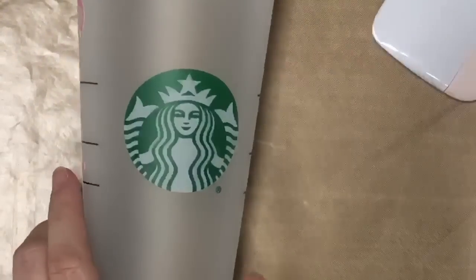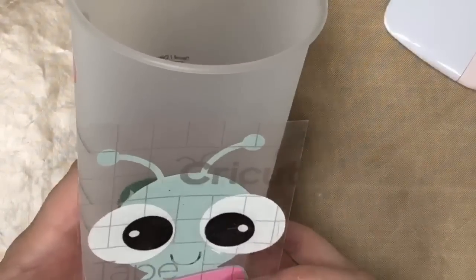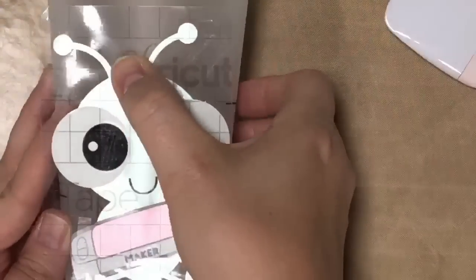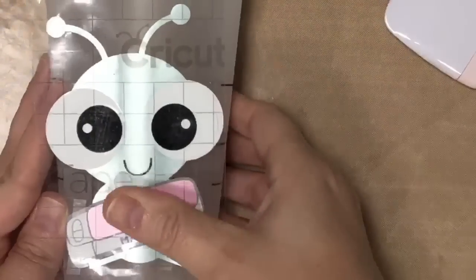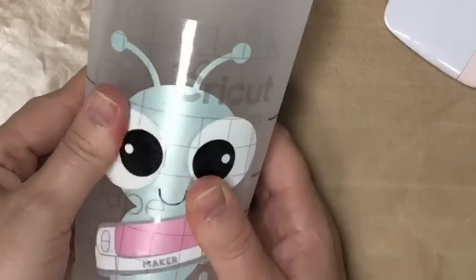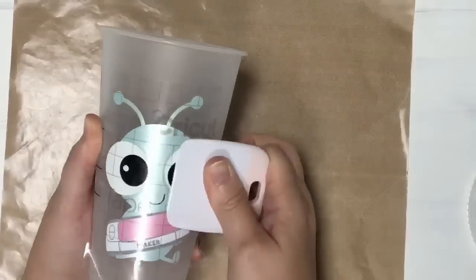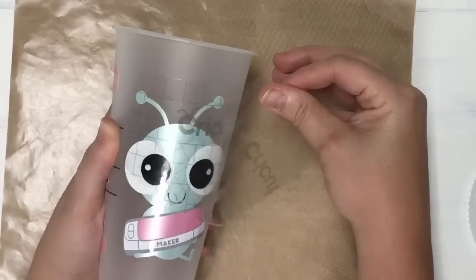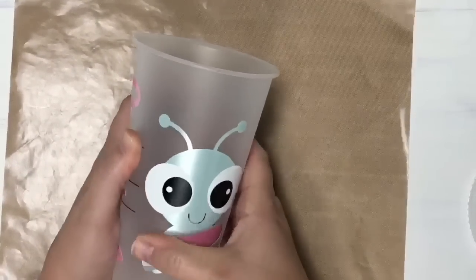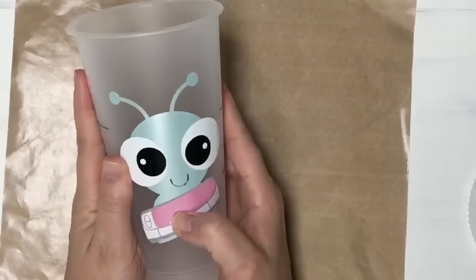Now we are ready. The way I designed this cup, his head is going to go on this circle here. I'm going to hold my cup and try to line him up, set him down for a second to make sure he looks straight. Once again I'm going to go straight down the center, then work from one side to the next. I'll use my little tool to carefully go over this, making sure it's on there, then use my fingers to work out any bubbles.